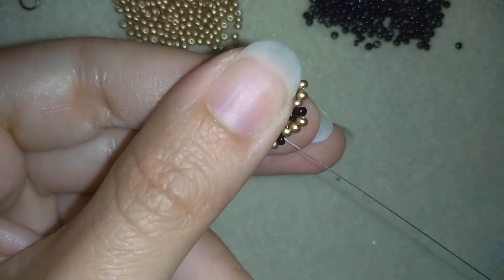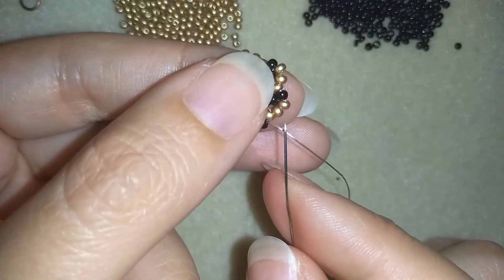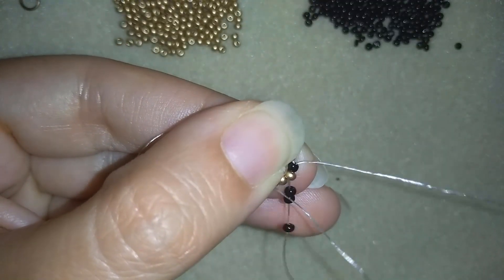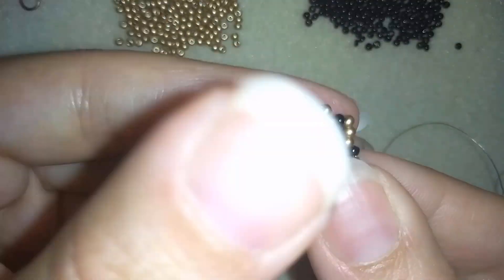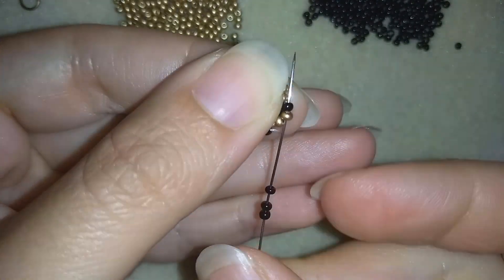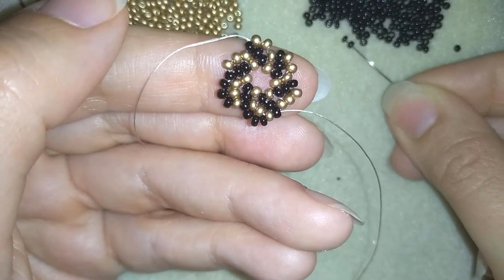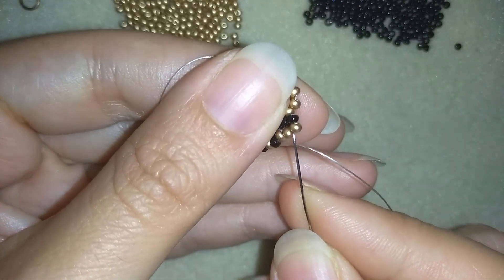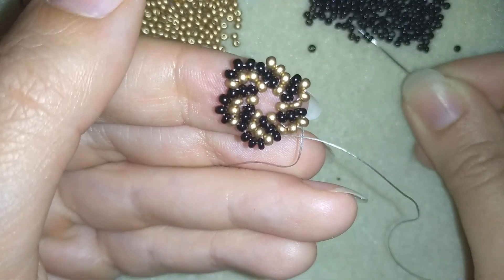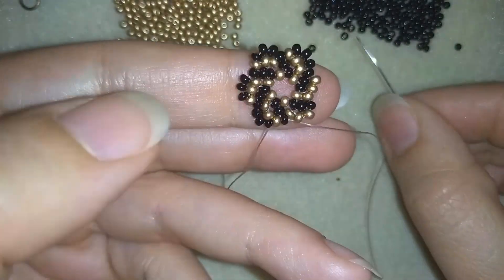Now I'm finishing this row. In my last step I exit out of this black bead and take three black beads. I go into the last golden and into the following black. This is the same as the previous row but this time I'm doing it with black beads — color B — and with one more bead. I take three and go into the golden and into the black, then again three. I continue this until the end of the row.